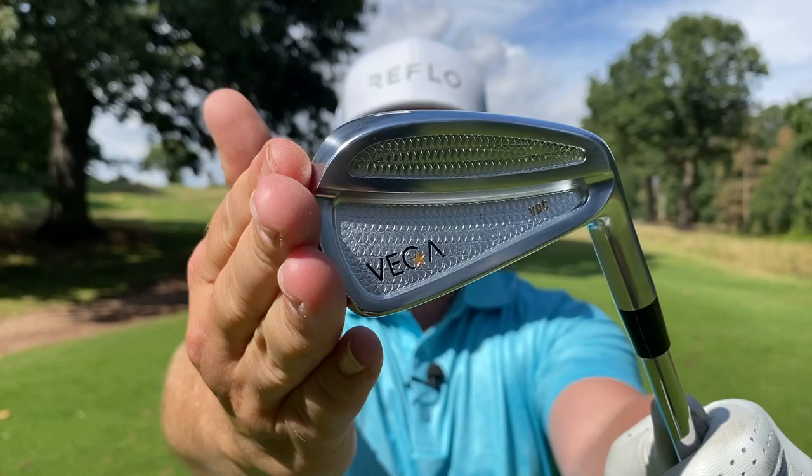Have you ever wanted a set of irons that aren't quite a blade, aren't quite a cavity, and look this good? Let's do it and let's do it now.